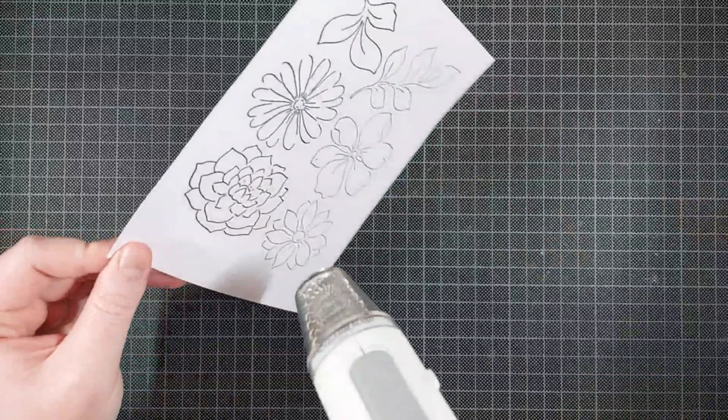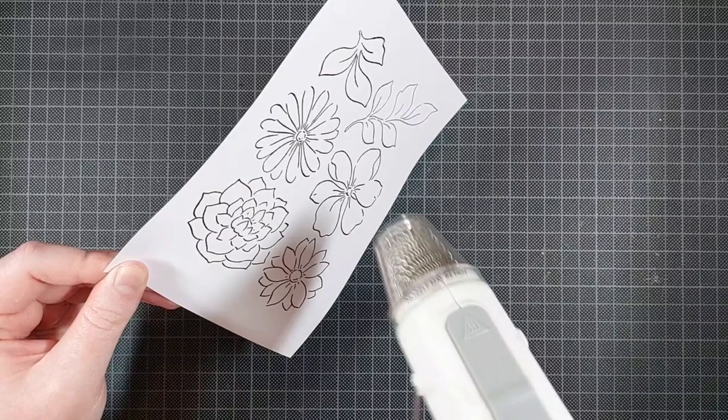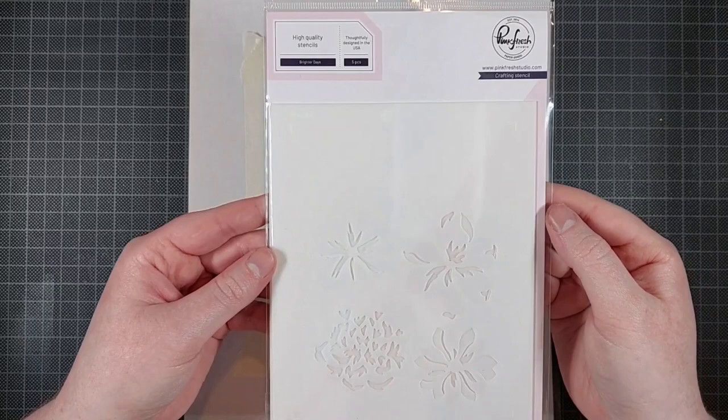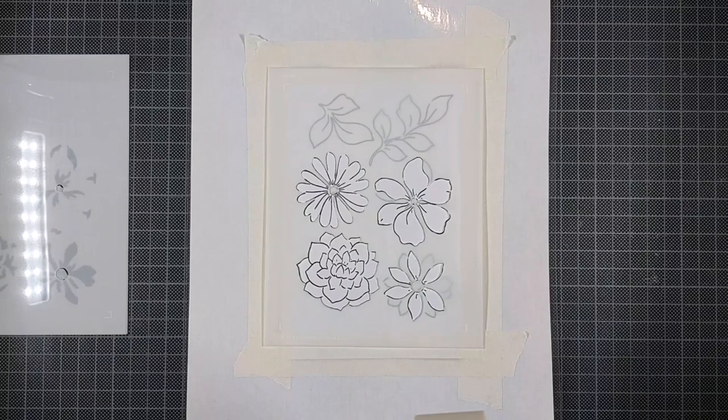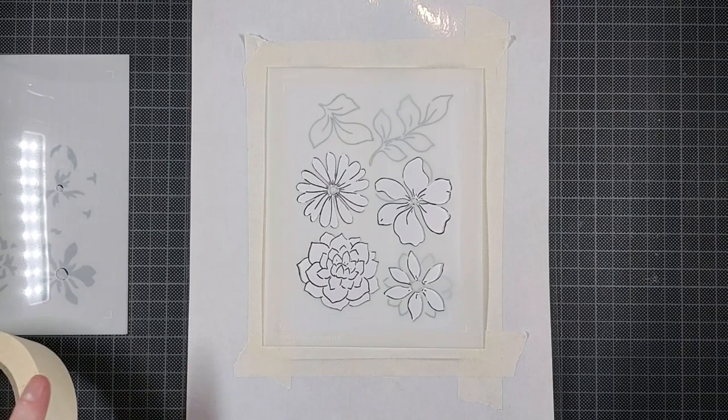Usually when you emboss, things aren't going to line up as they are meant to. So a better option, for example, if you want to do gold heat embossing, I just did some clear gloss heat embossing over that black ink. If you want a gold line, I highly recommend you check out the hot foil plate that is also part of this product suite. Hot foil doesn't shrink your paper the same way that heat embossing will.